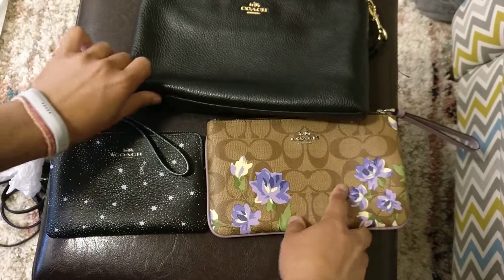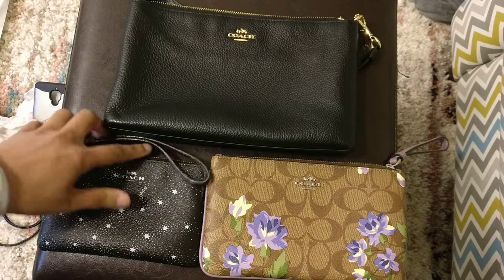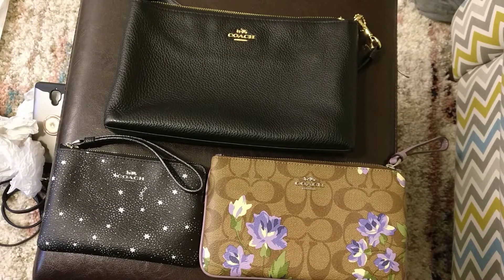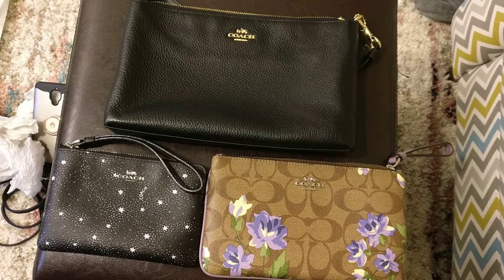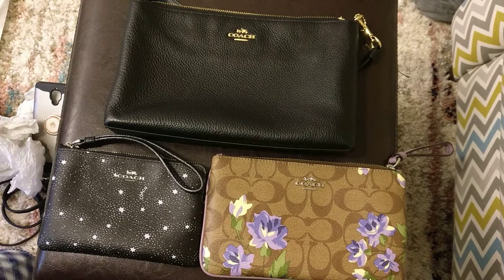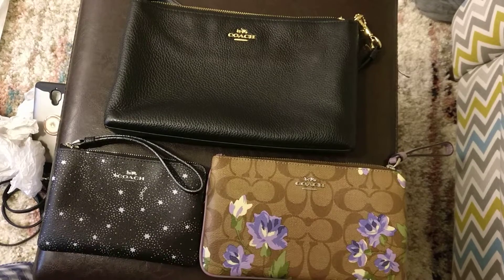So that's my comparison of these three wristlets and my introduction of this wristlet to my YouTube channel. I am going to be selling this on my Poshmark probably, although I'm kind of on the fence because I really think it's quite pretty. I'll put it up there and we'll see what happens. Let me know in the comments below if you have any questions. I'll put a link to my Poshmark in the description box. Thanks for watching. Bye.